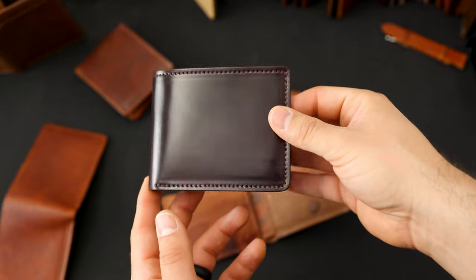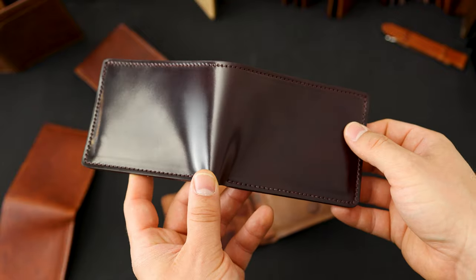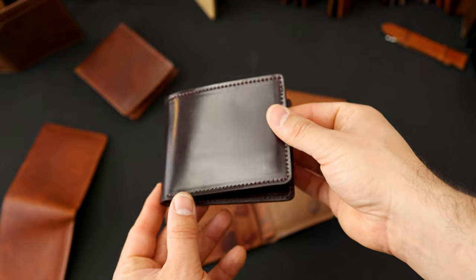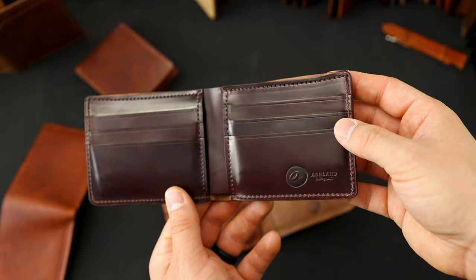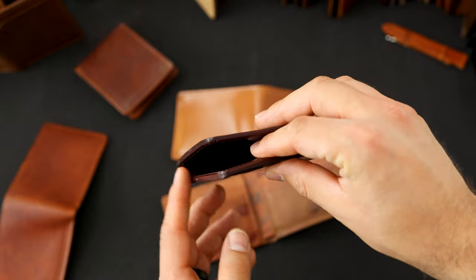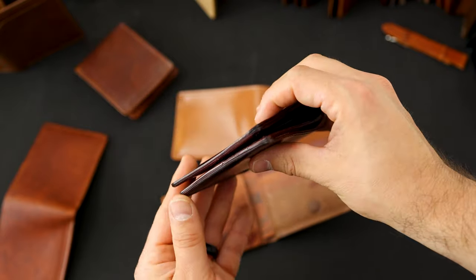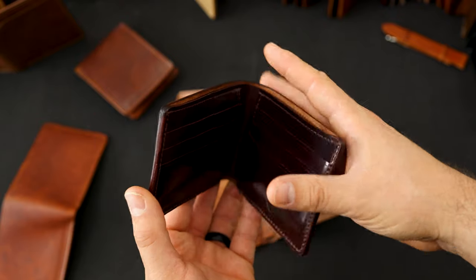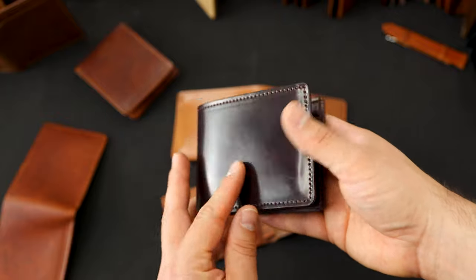We've been hustling to keep some of our most popular wallets in stock. We've got this guy back in stock right now — this is 100% color number eight shell cordovan. I love the 100% color eight shell items we do on the Johnny the Fox, because we stain the edges to match the shell color. All the edges on this wallet are stained with the same dye used on the shell cordovan, giving it a really nice cleaned-up and polished look.